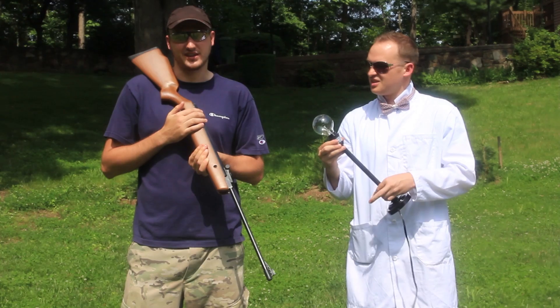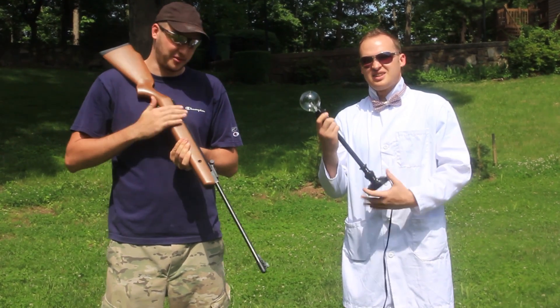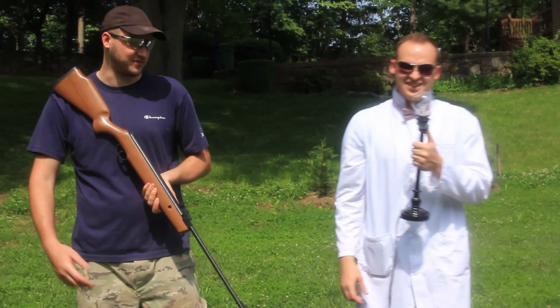Give us some suggestions in the comments. Anyways, once a week we're gonna be shooting something. Do you think you can hit it? Let's get to it. Yeah, from 5 feet, easy.